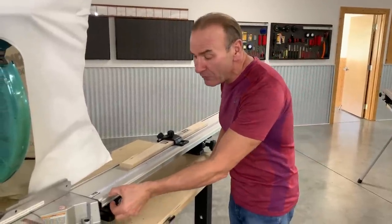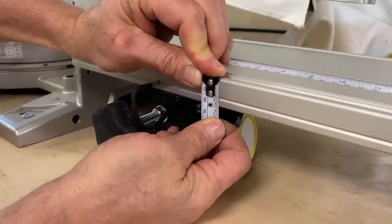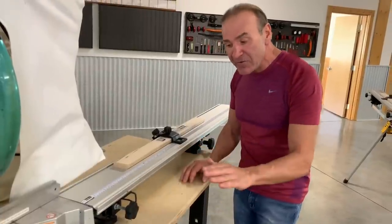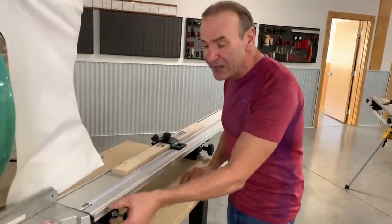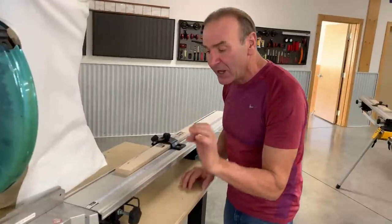Number one: the profile of this is exactly one inch. So determining the build-up off of a workbench if you're using it in a fixed shop is very easy, because you're only dealing with a one-inch profile — you just subtract that and away you go.